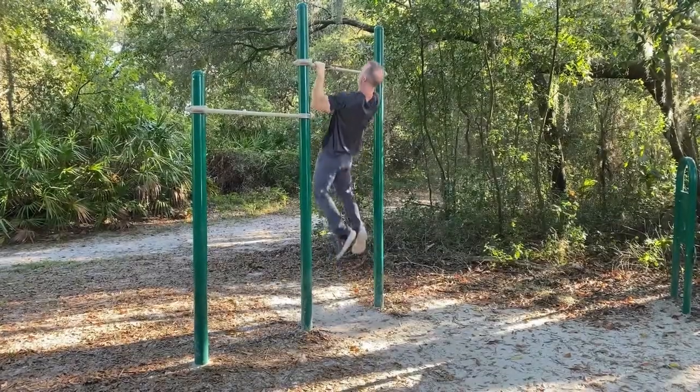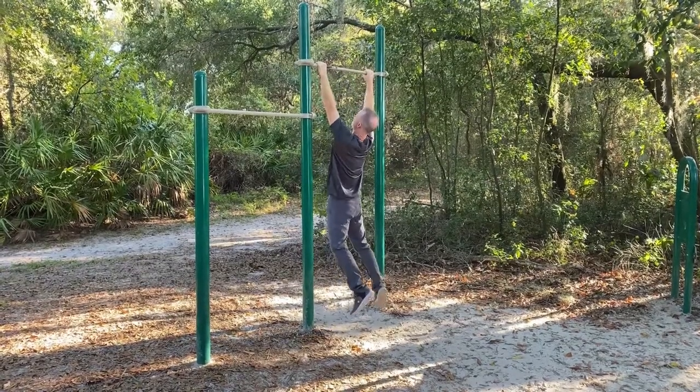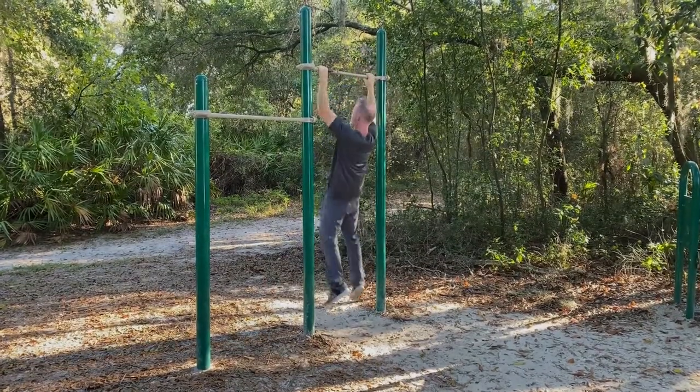I highly recommend training these scapular muscles. This will reduce injury, improve resilience of the shoulder girdle, increase strength and power with pulling activities, and improve flexibility of the spine and ribcage.